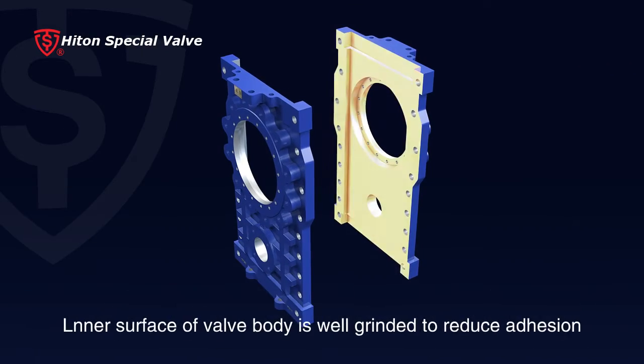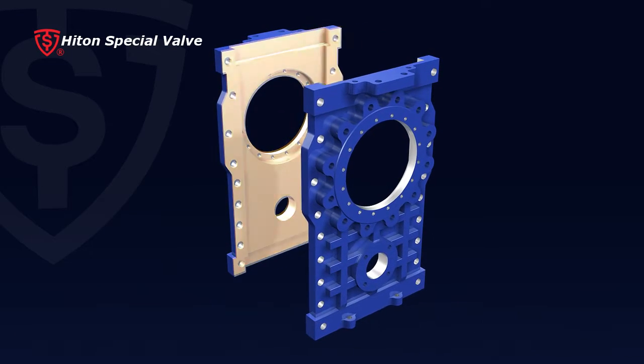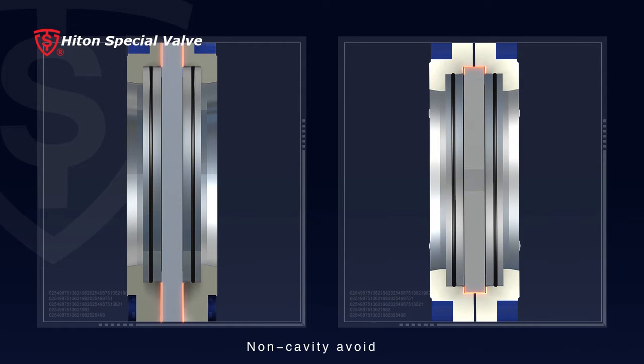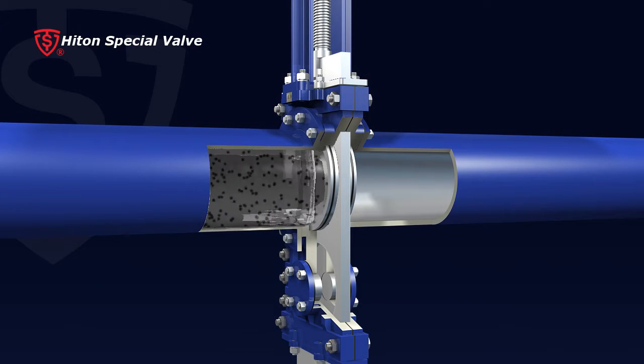1. Inner surface of valve body is well grinded to reduce adhesion of crystallized media, and non-cavity design avoids any potential clog of media to ensure smooth operation of valve gate, which also greatly reduces thrust required to move the gate.